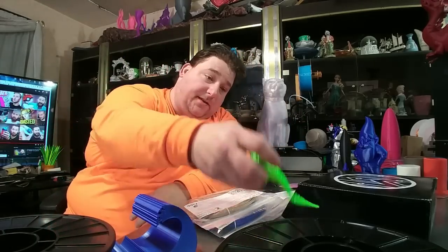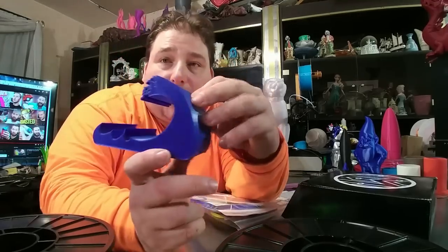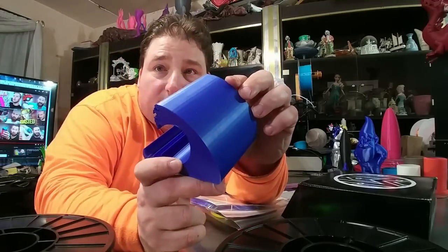They also had a new silky blue that I got, and I absolutely love it. Gorgeous, gorgeous blue.